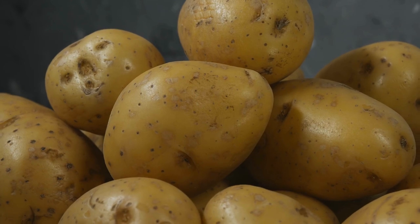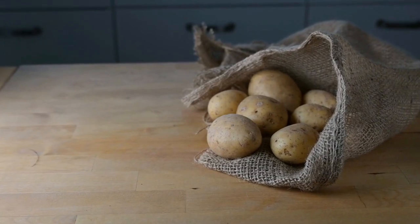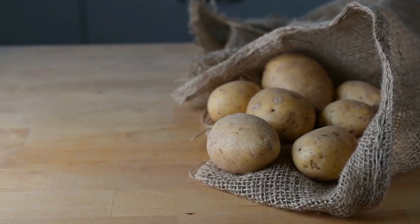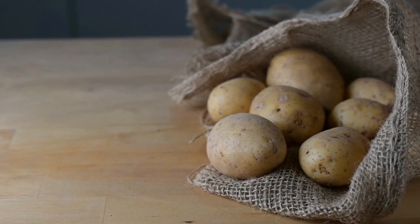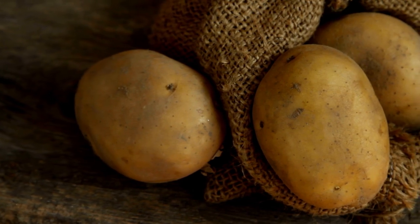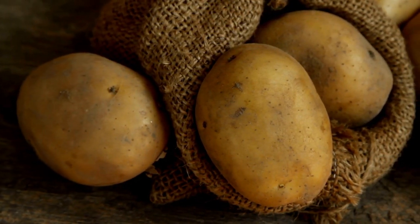Tip number 9: Storing Potatoes. Store your potatoes in a cool, dark, and well-ventilated location, ideally around 40 to 50 degrees Fahrenheit. Avoid storing them in the refrigerator, as it can affect their flavor. Regularly check stored potatoes for any signs of rot or decay, and remove any affected tubers to prevent spoilage.